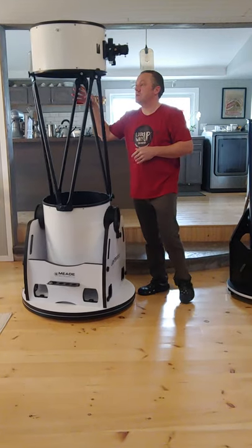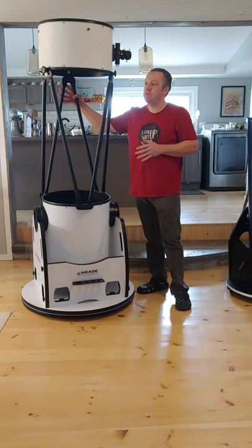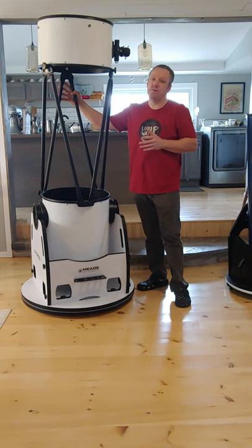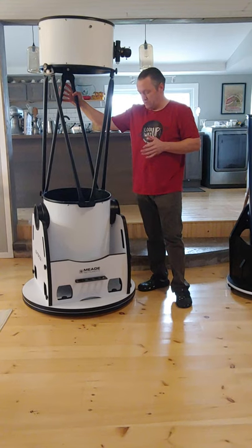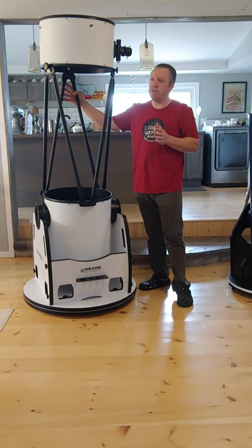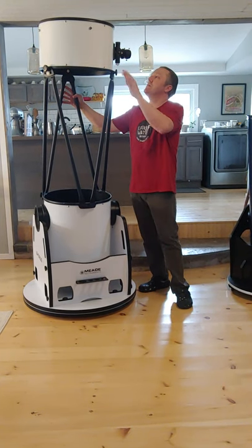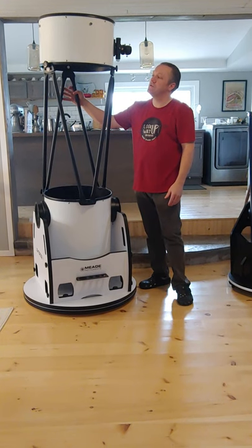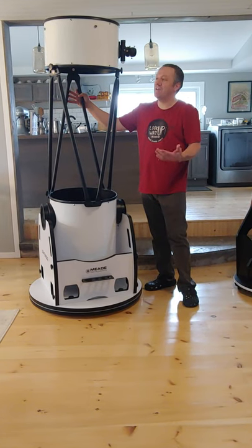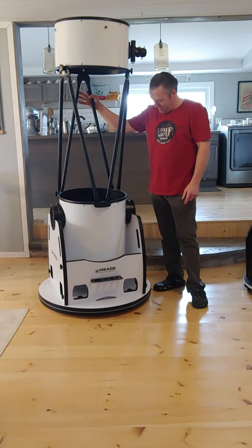I would give this telescope about a 4.5 out of 5. The price range is incredible — I would give the price a 6 out of 5, as it's about $2,000 cheaper than the competition. It is made in China, not Mexico or Taiwan as some were wondering — it says right there, made in China.